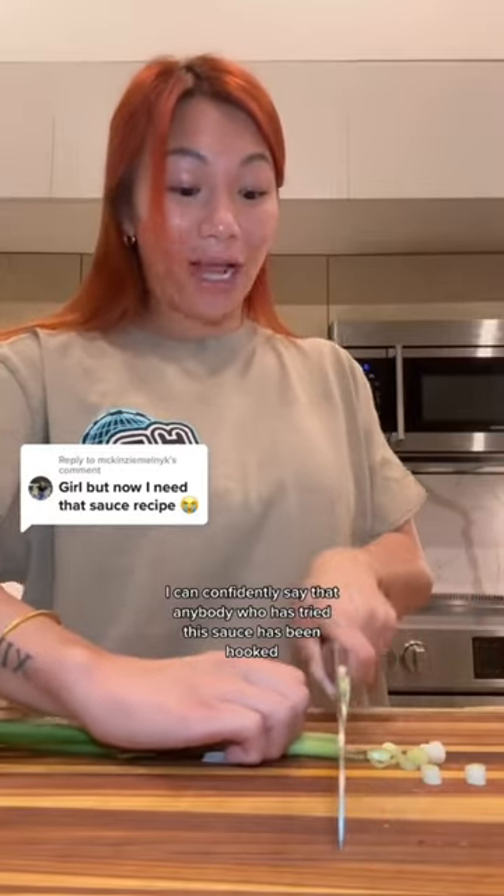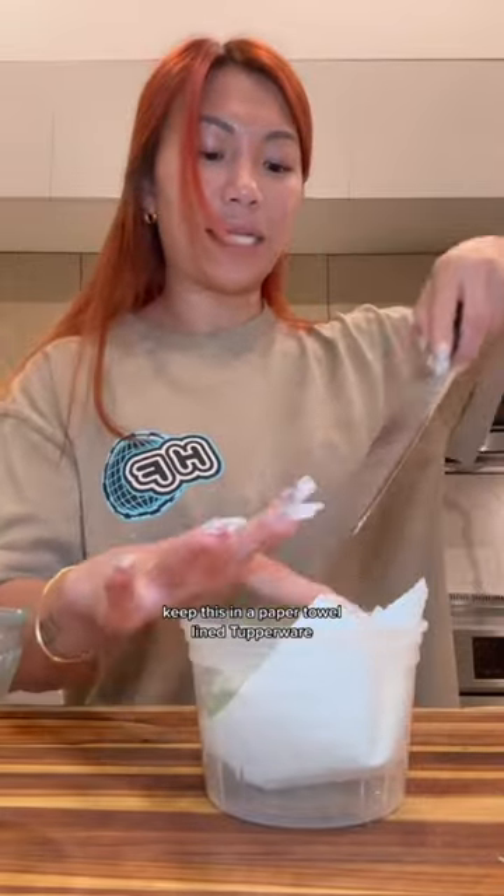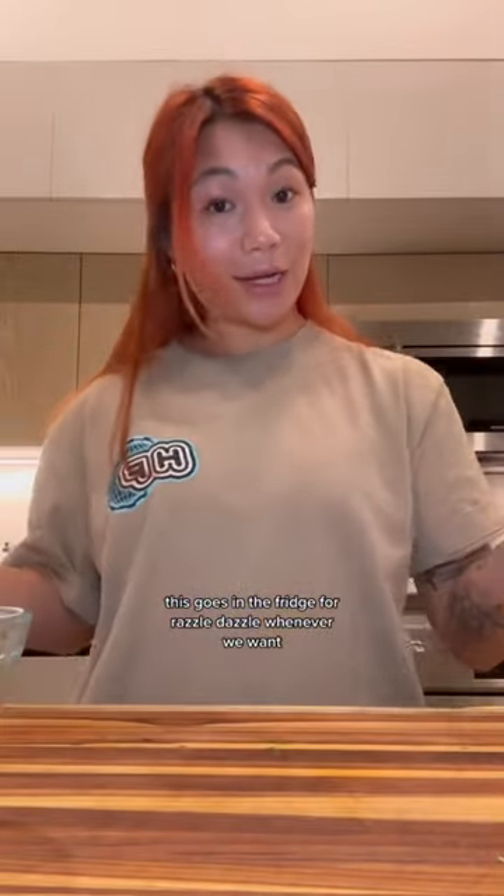I can confidently say that anybody who has tried this sauce has been hooked. Separating the whites with the green onion, keep this in a paper towel lined Tupperware. This goes in the fridge for razzle dazzle whenever we want.